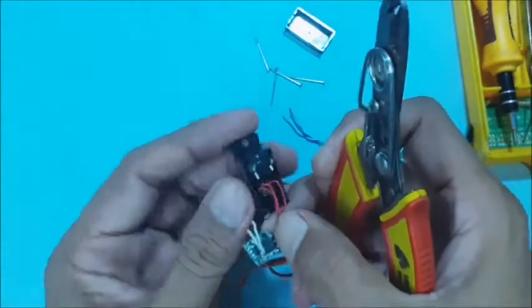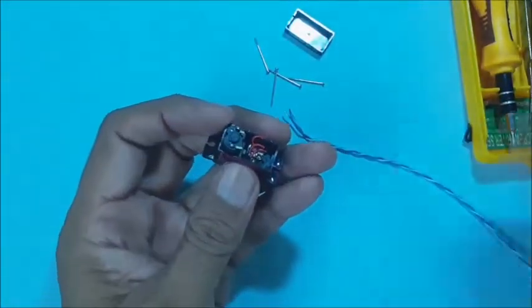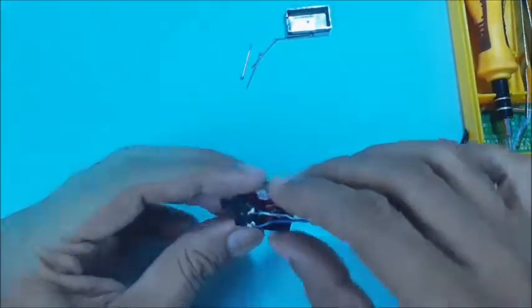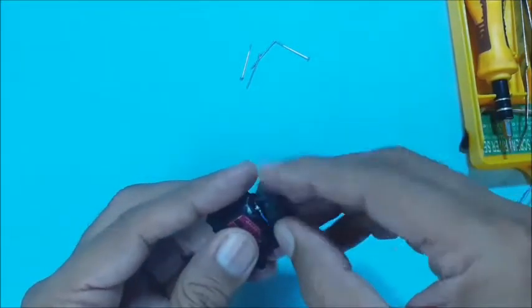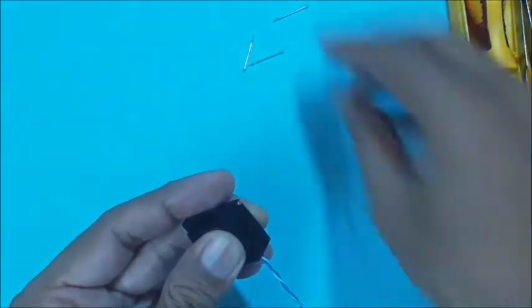Cut and remove the other wire connections also. Now solder the two wires to the motor as planned. Then close the bottom cover carefully — the wires should match the slot in the bottom cover. Then reposition the four long screws carefully.